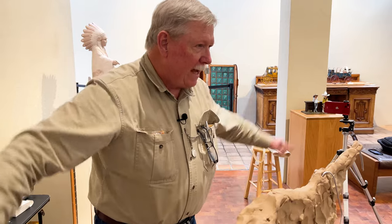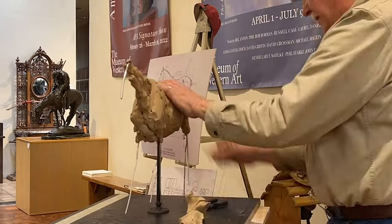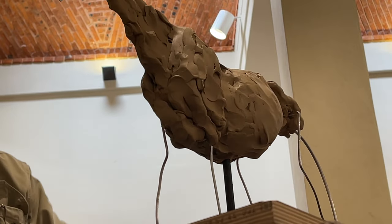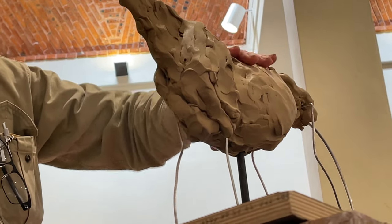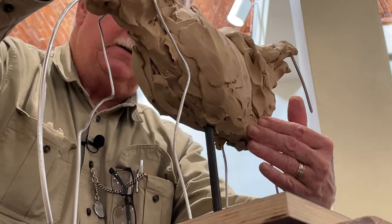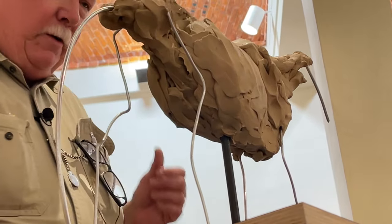So if the ribcage were cylindrical all the way, they'd have to paddle. I've got that volume of that ribcage kind of established. See how he narrows behind the shoulder? That's to accommodate that joint where he's moving it forward and backward.